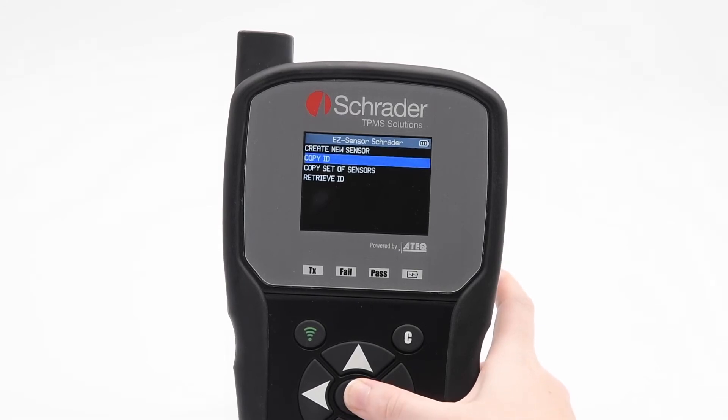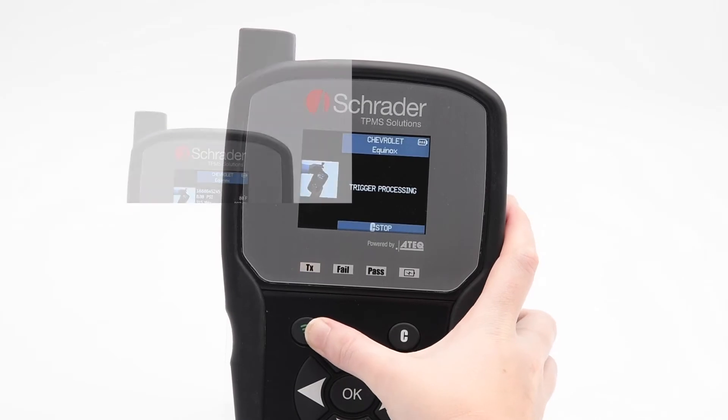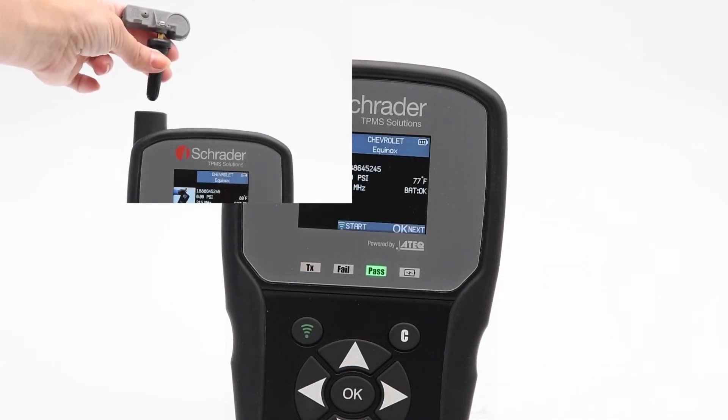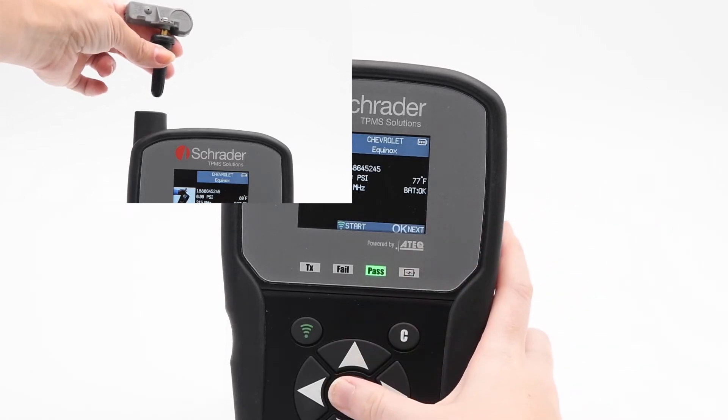Select Copy ID. Hold the sensor above the tool's antenna and press the green button to activate the original sensor information. The sensor has been activated and the information is shown on the screen.